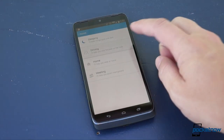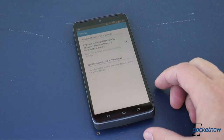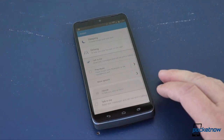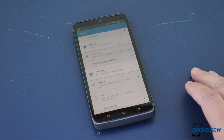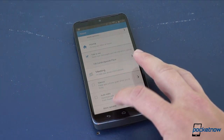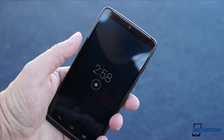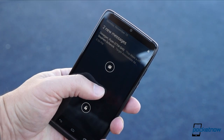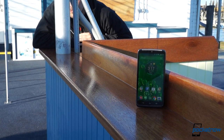The Droid Turbo can read text messages aloud when it detects that you're driving, or when it knows you're at home, and you can dictate replies to it as well. The phone can automatically silence itself when you're sleeping or during meetings. When it lets you know of inbound alerts, it only uses the pixels it needs, and only then when you reach for it or pull it from a pocket. And you can control the phone remotely using just your voice.